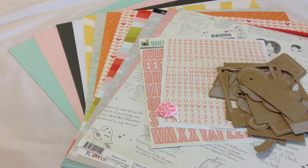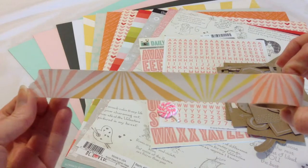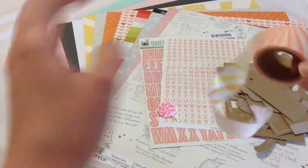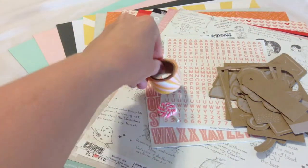We have the Sunburst Washi Tape by Studio Calico. It comes in a couple of different colors with the sunburst going in different directions — we have pink, orange, and yellow, with kind of a peachy orange.